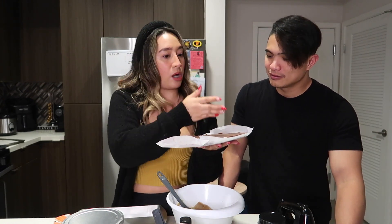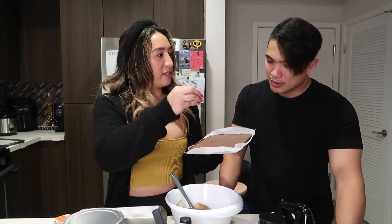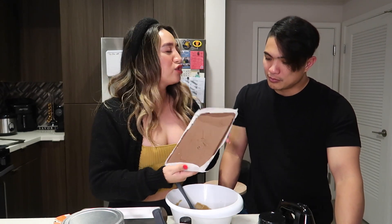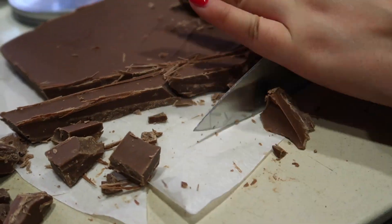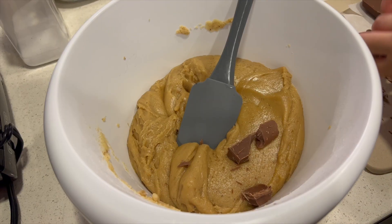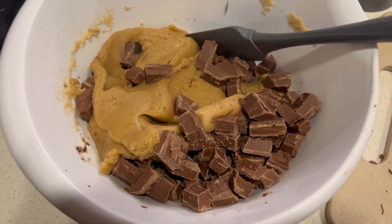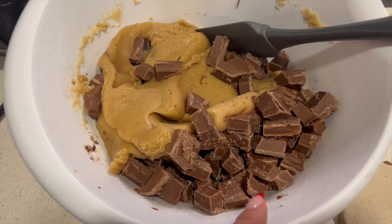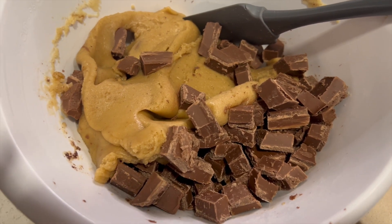It's a big chocolate bar. All we have to do is to roughly chop it — not too fine. So when I put it in the cookie dough, it gives big chocolate chunks. Let me chop it now. Guys, I've chopped all the chocolates. This is what I was telling you — these big chunks of chocolate are what I want in my chocolate chip cookies. So now, let's mix it in.